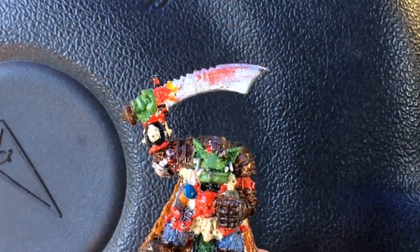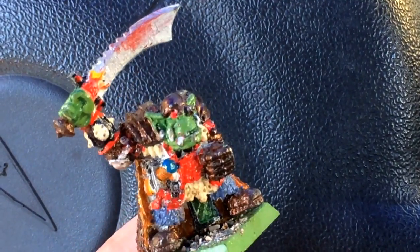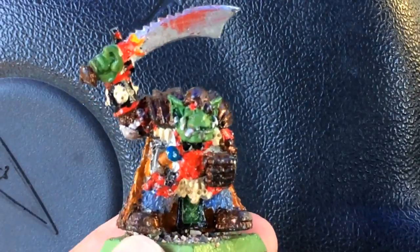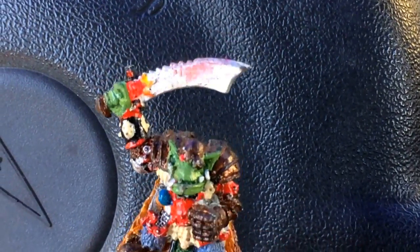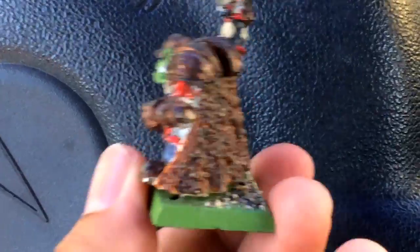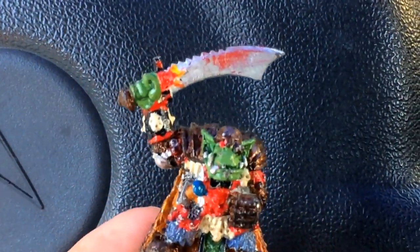I'm pretty sure that mostly anything else out there right now looks better than this guy. No shading, no highlighting, base coats only. Look at that eye — it's not even really an eye, his whole eye is just red, no shading whatsoever. I think I primed this in white and just painted these colors on it.